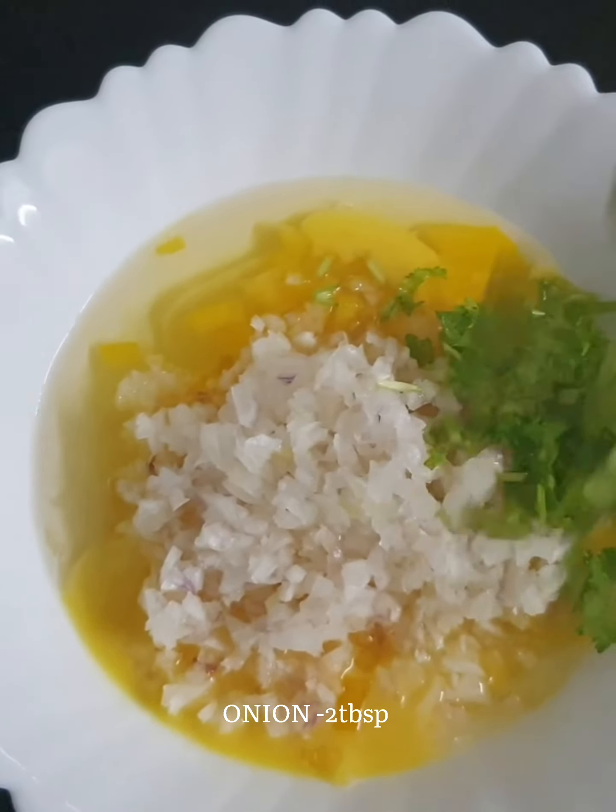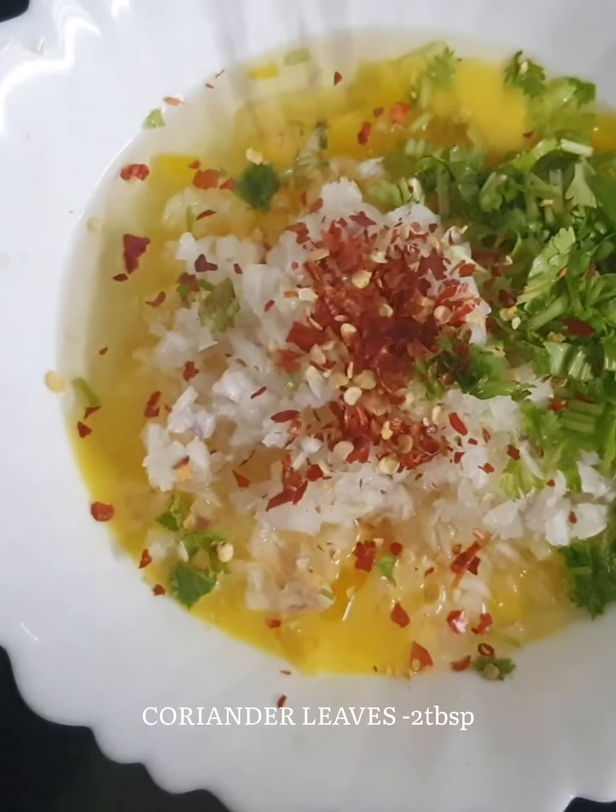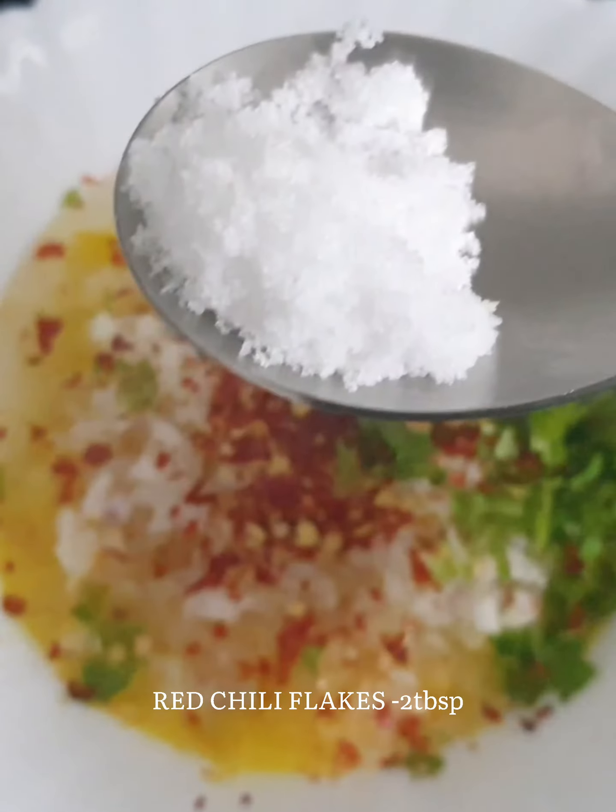I have two eggs, 2 tbsp of capsicum, 2 tbsp of mayo, 2 tbsp of jillix, and 2 tbsp of malleja.